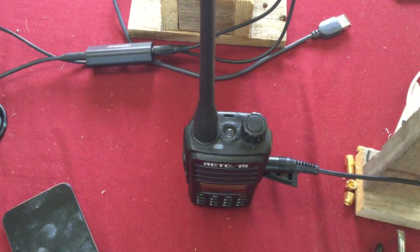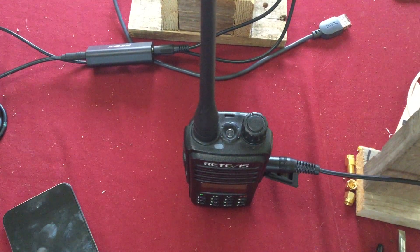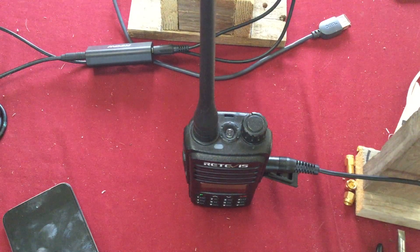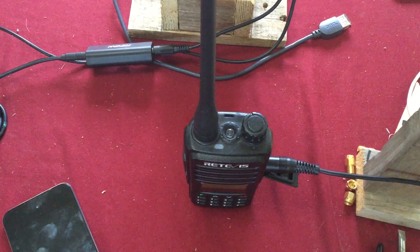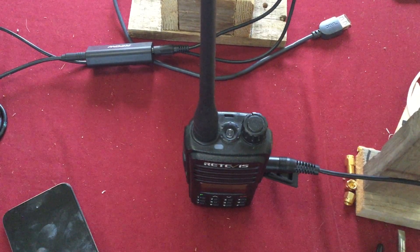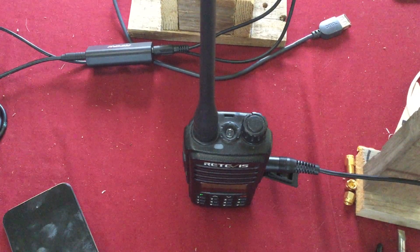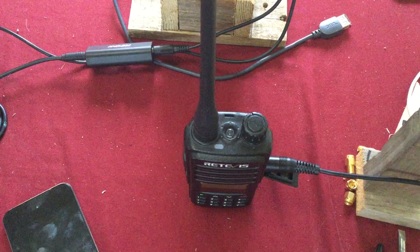As long as you don't do it 24/7 and try to make a big transmitting tower, occasional use is not going to be a big deal — especially in emergency situations, where there's a little give. At any rate, yes, you can hook up any audio source and have it transmitted over the two-way radio.